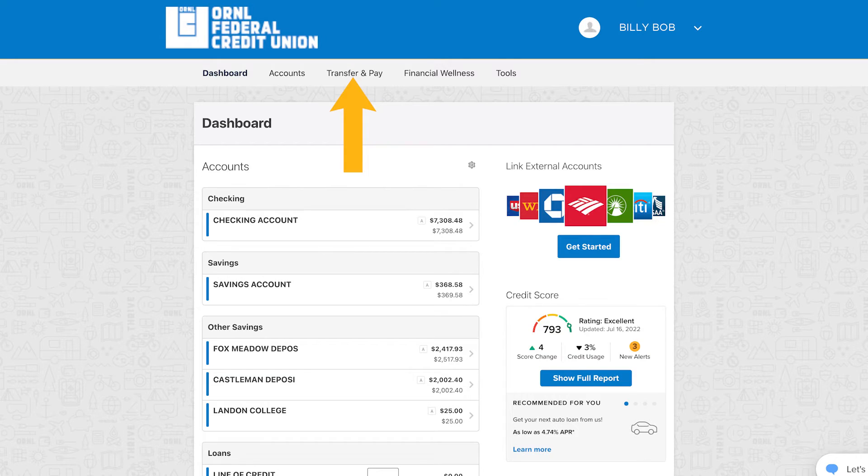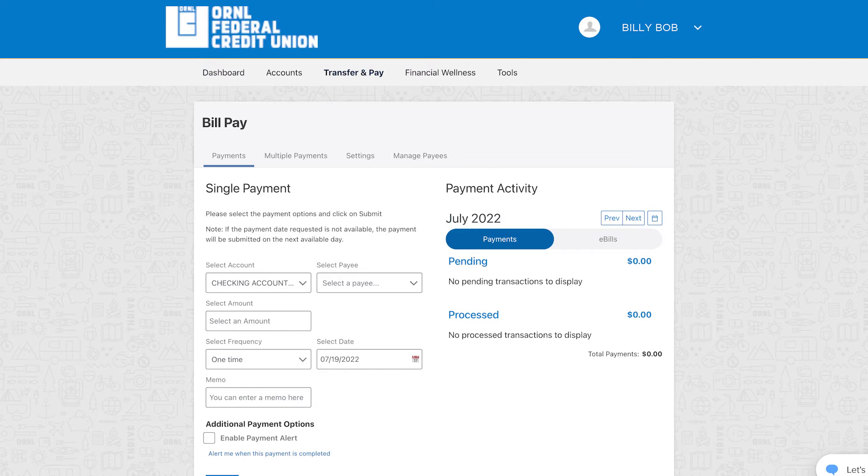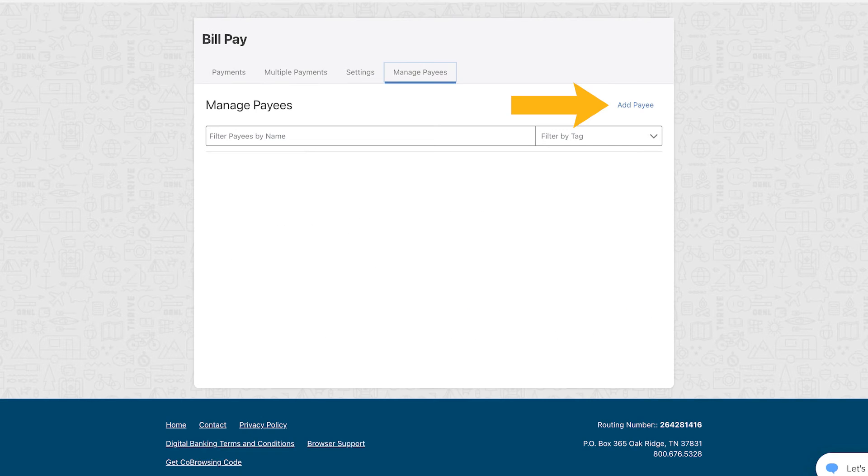The BillPay option is located under the Transfer & Pay menu. Payments are made from your checking account. Begin with your bills in hand. Select Manage Payees, then Add Payee.